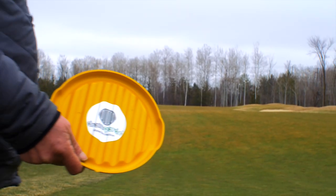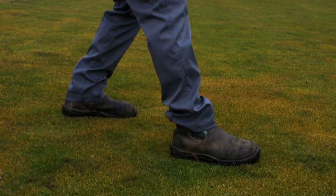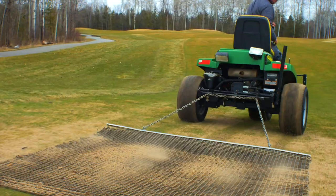Drain Guard's sprinkler head and yardage plate covers: use when top dressing, airifying and spraying dyes or pigments. Drain Guard covers reduce repair, labor and replacement costs, and reduce the need for cleanup.